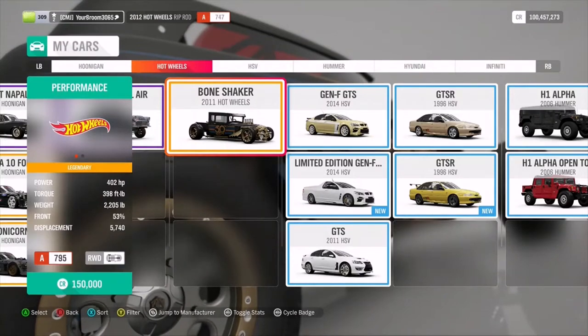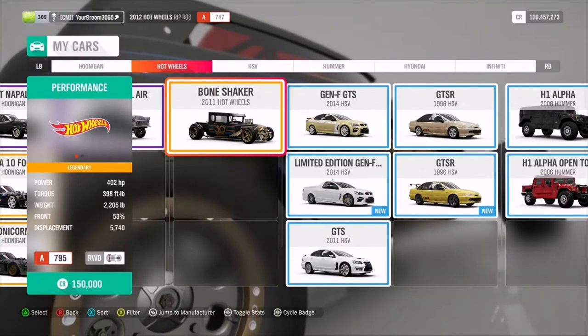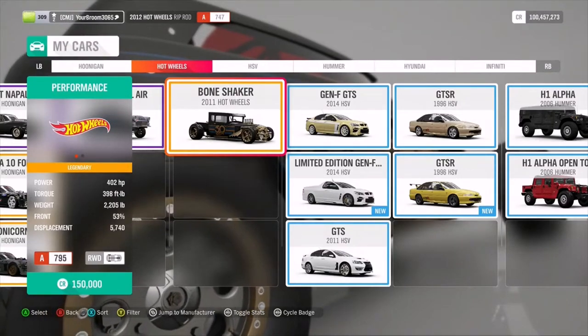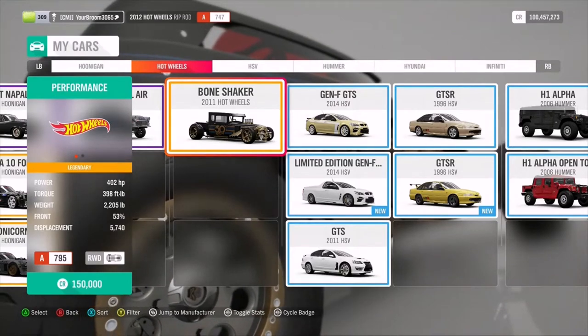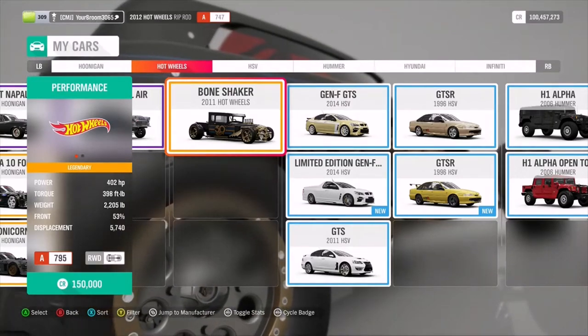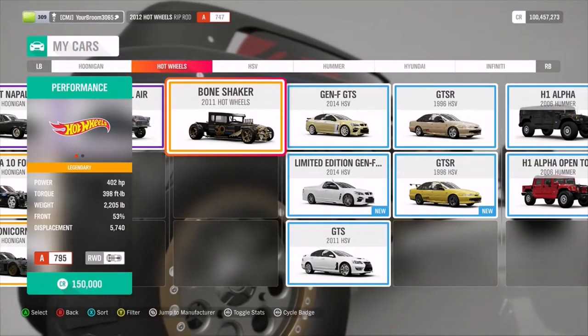It has 402 horsepower, around 398 foot pounds of torque, and weighs 2,205 pounds. Not too bad, and has a displacement of 5.7. So let's go ahead and jump into this thing and drive it stock, and then we'll go and see what else it can do.